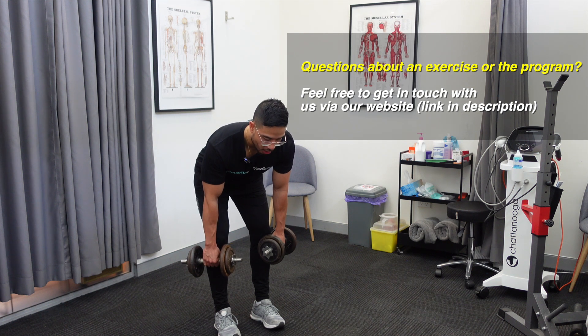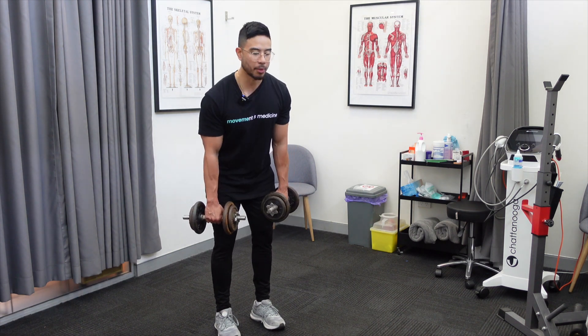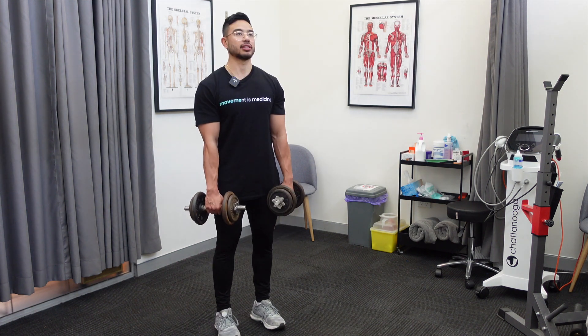From here, pushing your heels into the floor, we're going to drive back up, squeezing the glutes at the very top, and then coming back down. Again, making sure you don't go too low where your lower back starts to kick in.